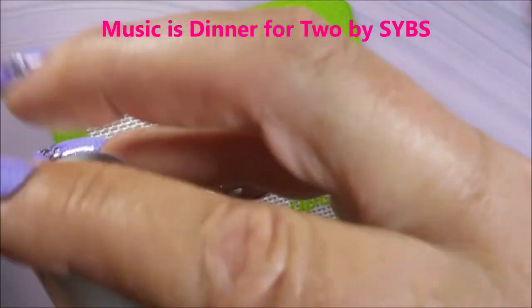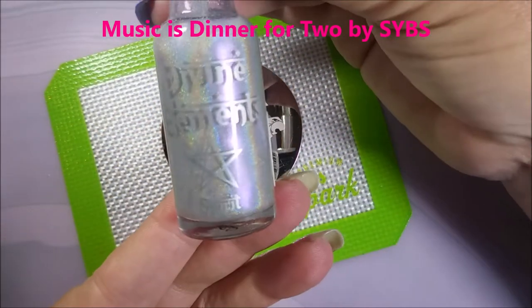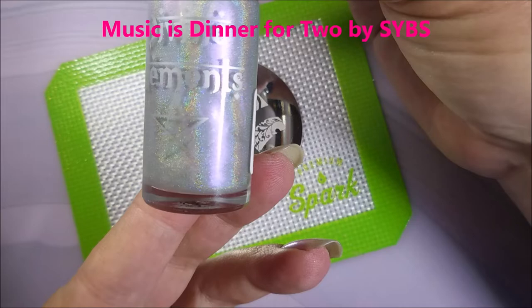Hello, my friend, and welcome to my channel. Today I've got Divine Elements Spirit. I'm going to stamp it and dot it. I've started off with Noltex Formula 2 and Divine Elements Spirit.